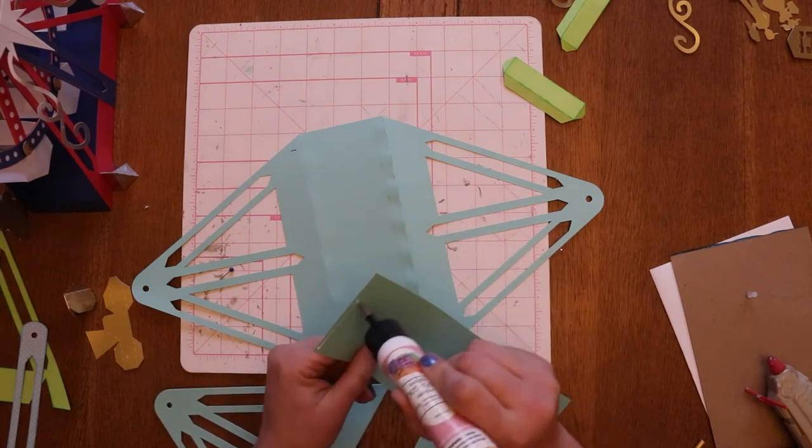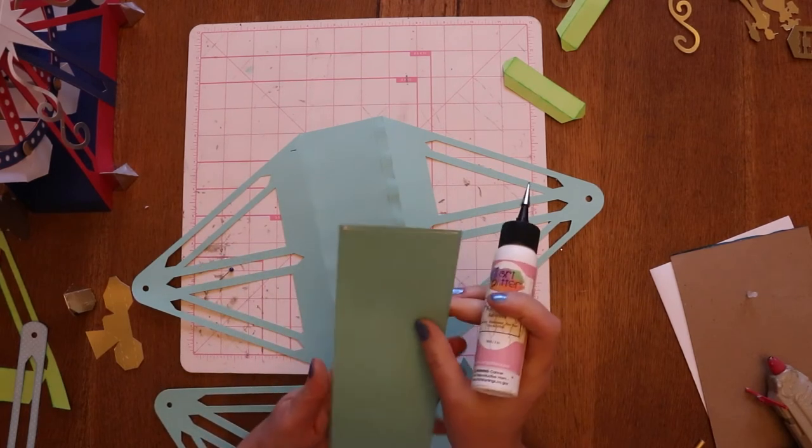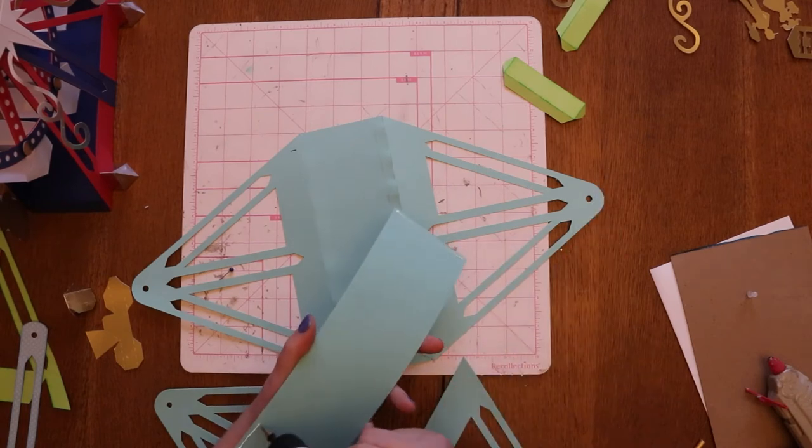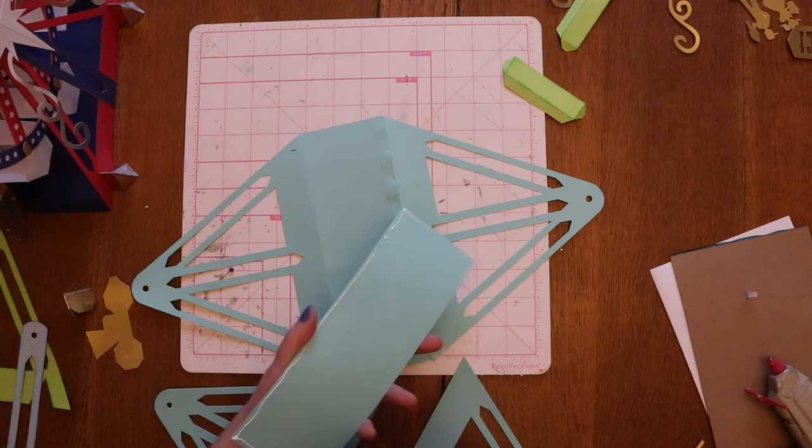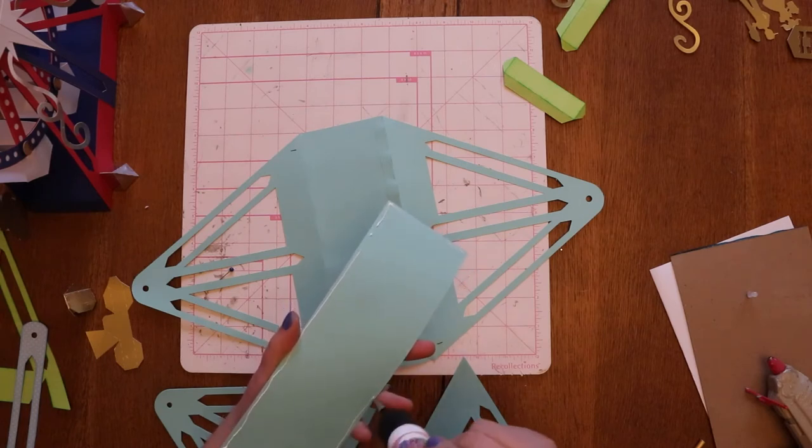I like to put the center panel down first, but you could put the other ones first if you want. Make sure you get the edges really good.